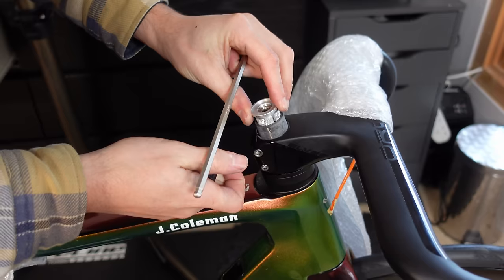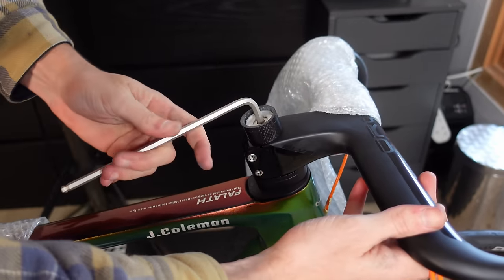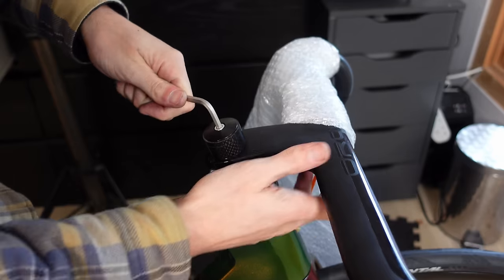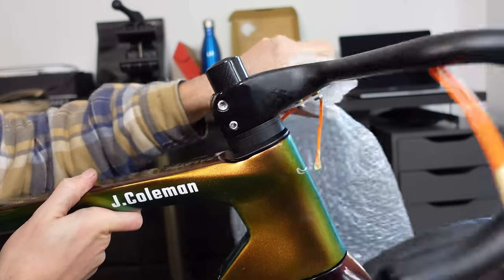These compression plugs actually have two screws — one screw screws into the other. First I grease the threads, then install the compression part of the plug with the first screw, which grips the fork steerer and applies radial pressure outwards. Then on go the washers and finally the top cap, which I tighten until there is no play in the headset.